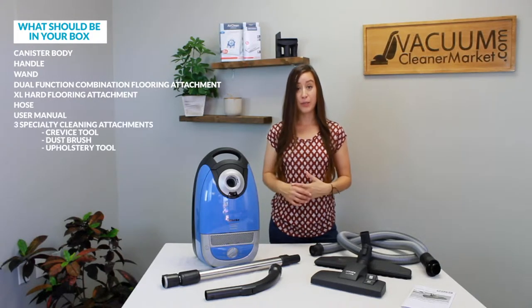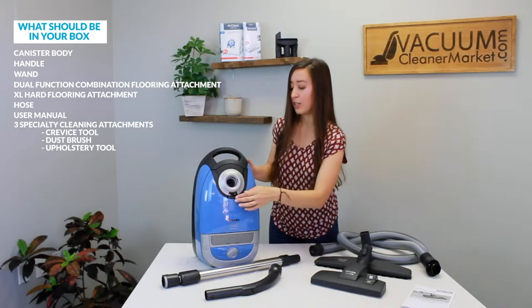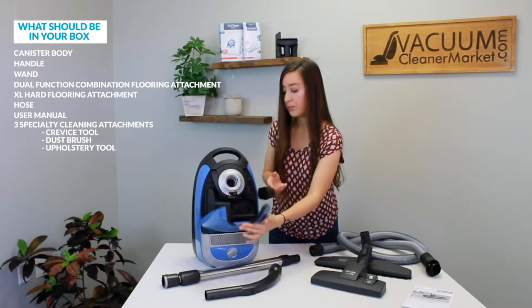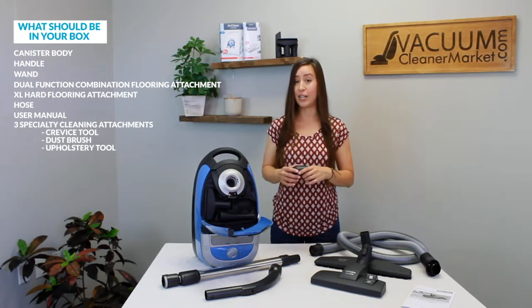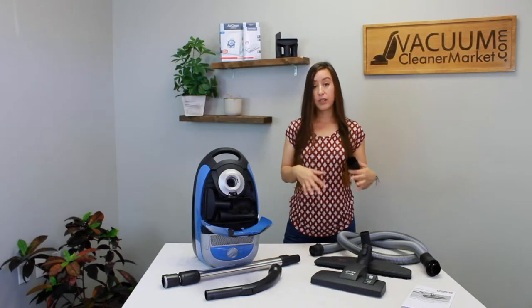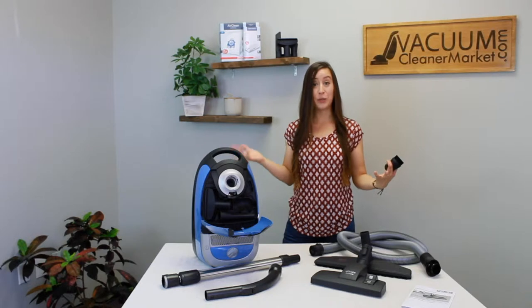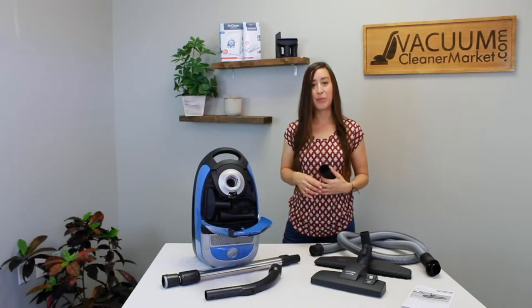If you're wondering where the three specialty cleaning attachments are, don't worry — they're inside the body of your canister. This little button right below where your hose is going to attach is going to house your three specialty cleaning attachments. Make sure everything is present and accounted for, and then I'm going to show you how to use and assemble your machine in a little more detail about each of the components included.